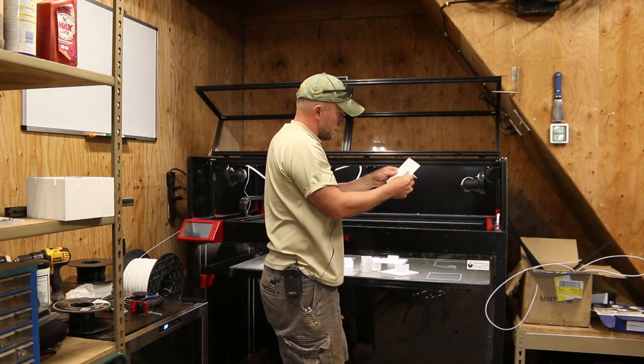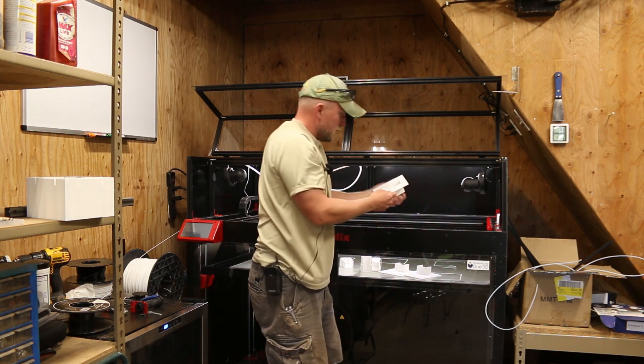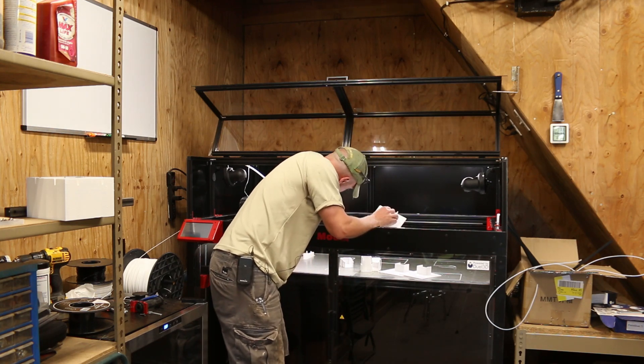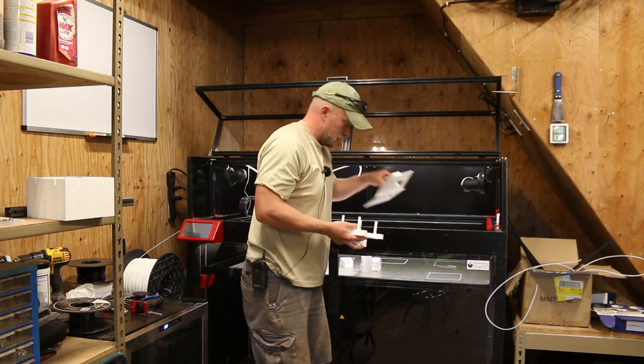These are all nice and strong. That one's all messed up — that was the very first one. Oh, that's nice. And then we got this guy here. Yeah, this is our wall mount; we got three new face plates.